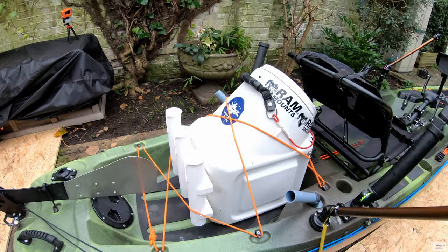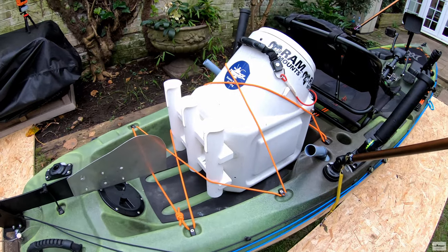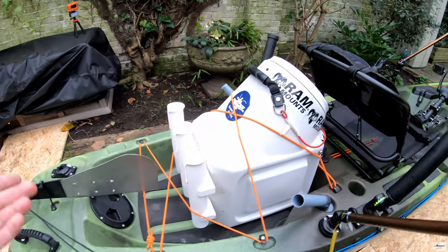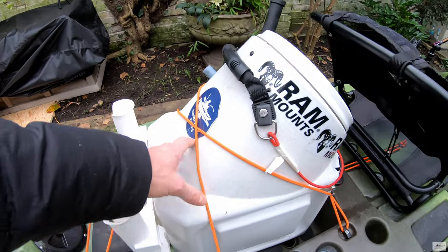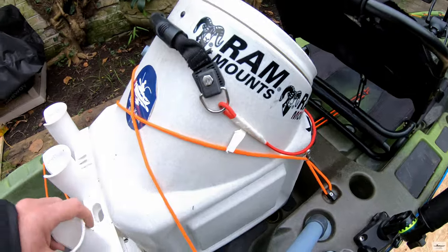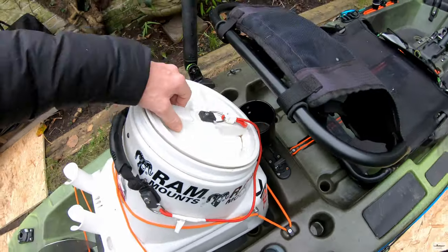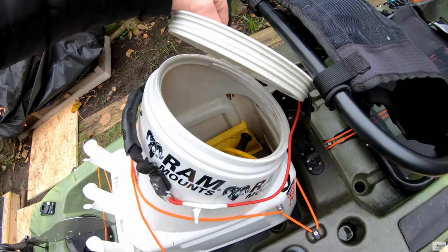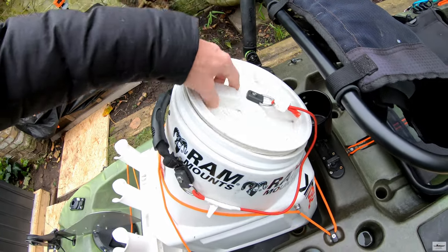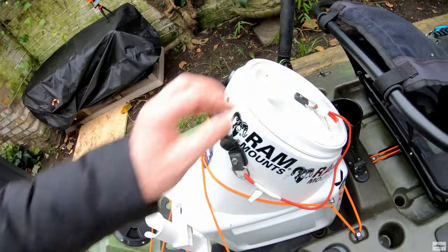The bungee cord obviously comes with the kayak — in the camo green version it's orange, other colors may differ. Here I have my dry box, which is very nice and fits into the well nicely. I put my anchor and measure there, and I also put my drone bag with the drone and the rest of the stuff I need.